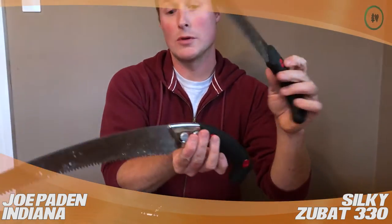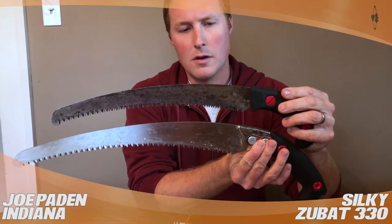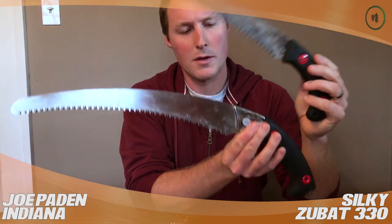Just for size comparison, this is a Silky Ibuki — this is a 390 here on the bottom. You can see how much bigger it is and the difference; it's quite a lot. I'm going to do a video review on this Ibuki next.